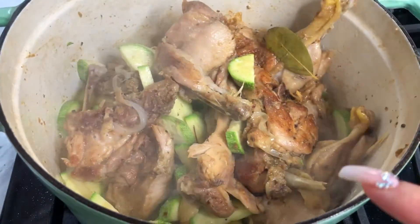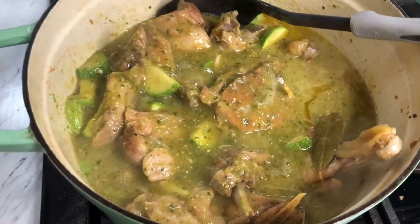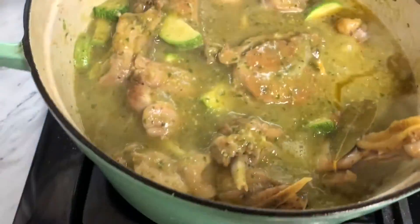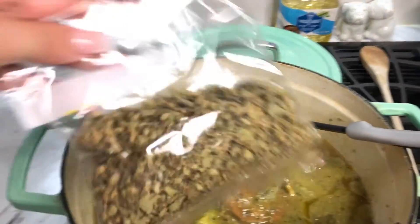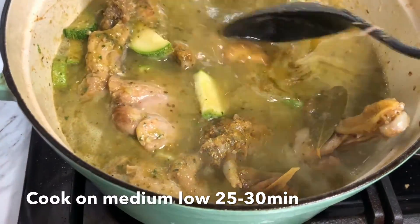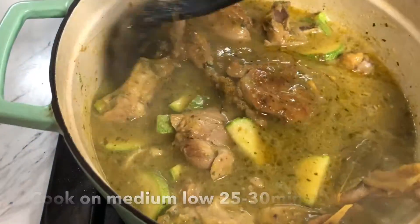Now that our chicken and calabacitas have been cooking for about 5 to 10 minutes, I'm going to go ahead and add the salsa. If you feel it's a little thick, you can always add in some water. Check the seasoning — make sure it's tasting really good. If it needs a little bit more seasoning, add in some chicken bouillon and also a little bit more oregano. I added a little bit of water to mine just to thin out the broth, plus a little more oregano and seasoning. The bay leaves you can take out in about 20 minutes. We're just going to let this come to a simmer.